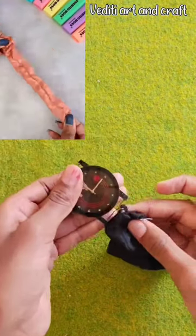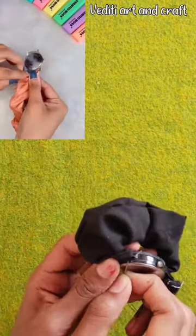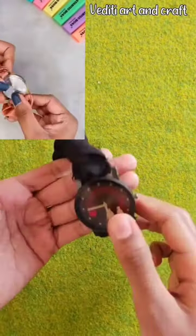Aditi's hands are very thin, so you can take more. Then we will insert the band on both ends and stitch. And it's done.